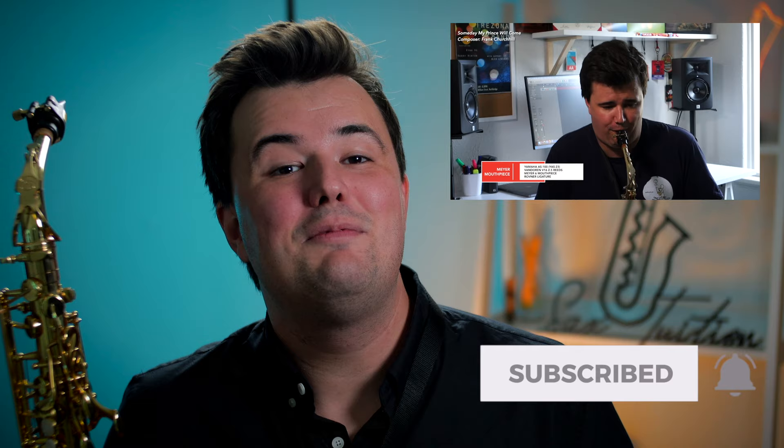Hey guys, welcome back to Sax Tuition on YouTube. My name's Jeremy. I've had a lot of questions over the years about what gear I use to record my saxophone to make these videos and how I get it to sound, hopefully, pretty good. I record these videos in a regular old room in my house — that was my laundry flapping in the breeze.